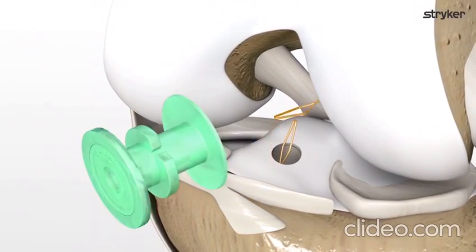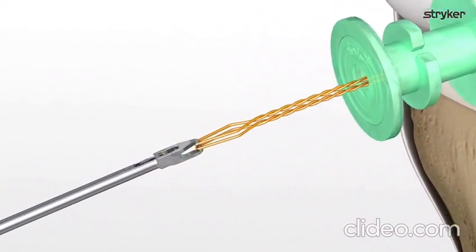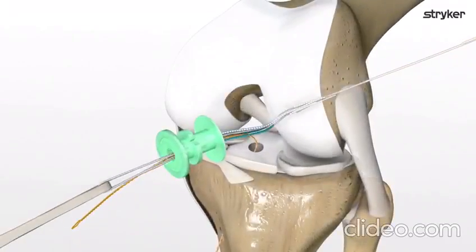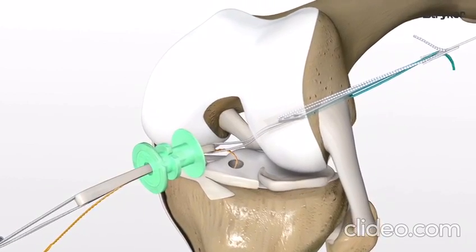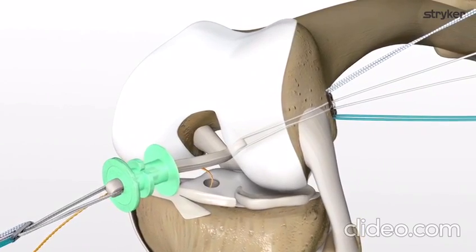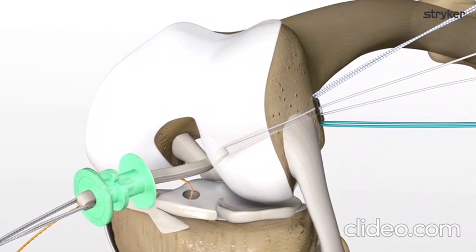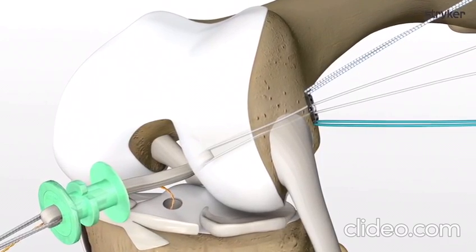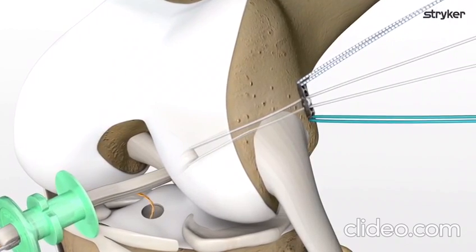Pull the femoral loop back into the joint space and both loops through the medial portal. Load the femoral ProCinch speed stitch through the femoral loop and pull through the femoral tunnel. Once the lead and flip sutures are through the skin, unthread the speed stitch. Pull in line with the graft tunnels until the button passes the cortex. Pull on the green lead suture while keeping enough tension on the white suture to keep out slack. Use the flip suture to deploy on the cortex, and use the flip suture in combination with the lead suture to ensure the button has fully flipped.